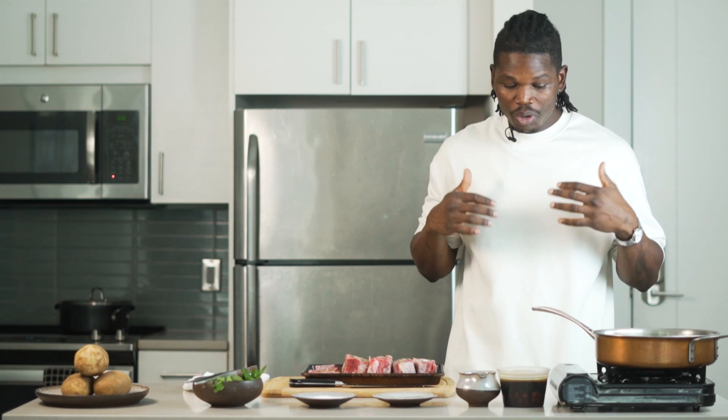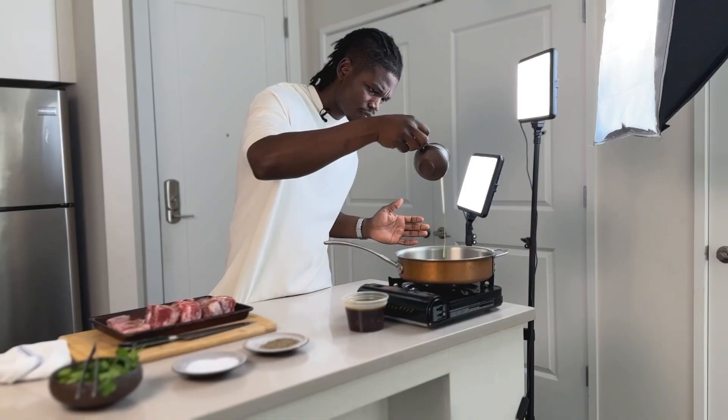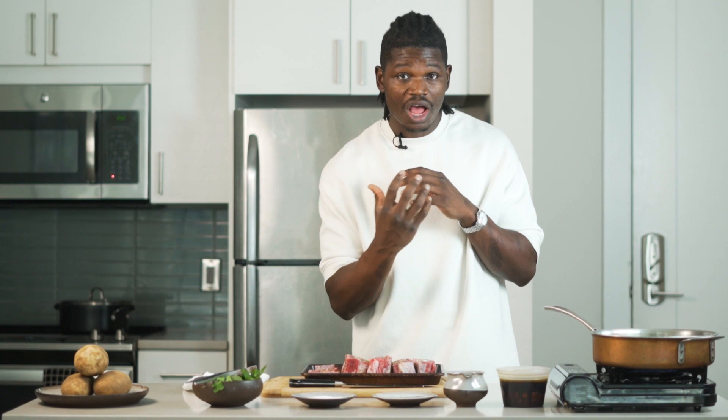Now we're going to go ahead and heat up our pan. Add a little bit of oil on here, just enough to sear our oxtails. You want your pan to be super hot because we want that caramelization on the oxtails. Your pan has got to be very hot before you start searing.